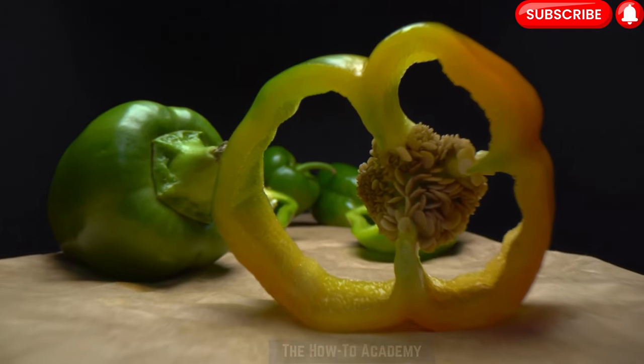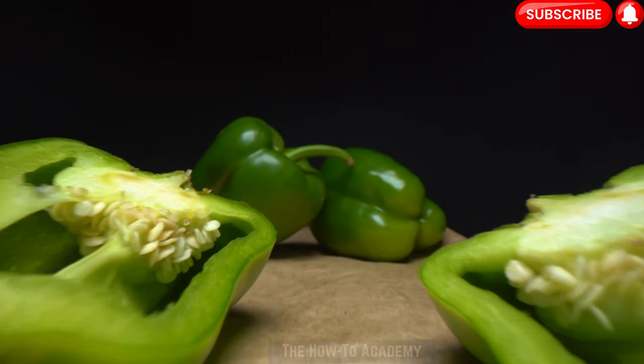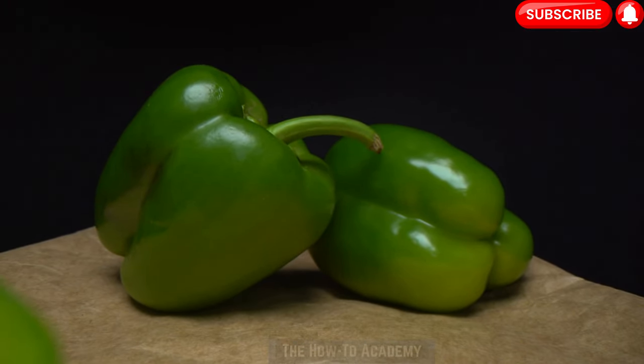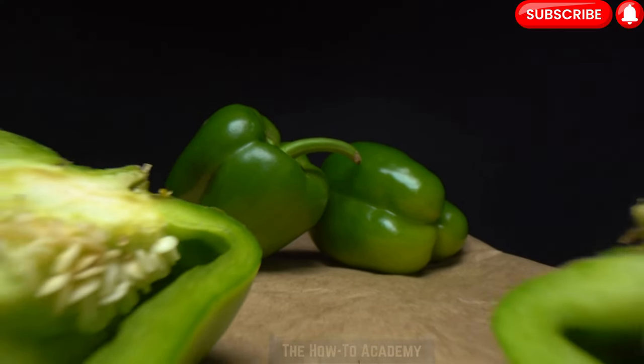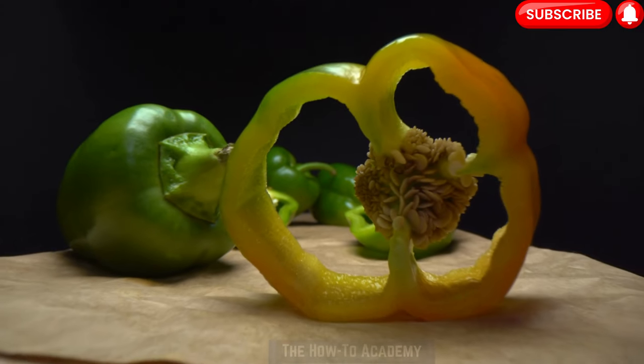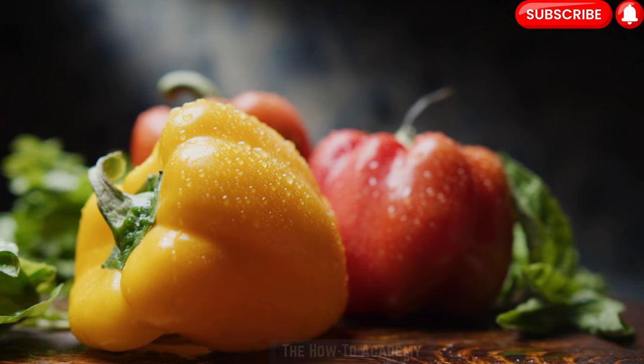Bell peppers, scientifically known as Capsicum annuum, are a popular vegetable that belongs to the nightshade family. They are native to Central and North America and have become widely cultivated around the world. Bell peppers are not only delicious but also packed with essential nutrients, including vitamins A and C, as well as dietary fiber.